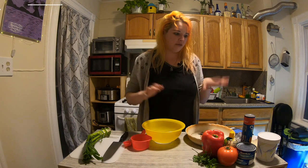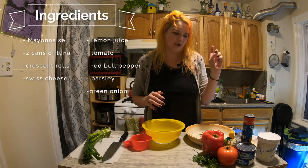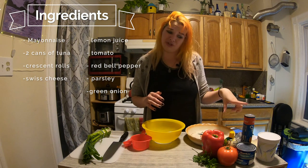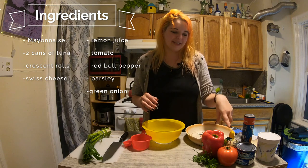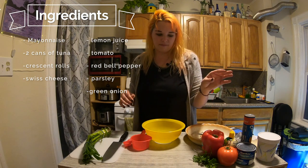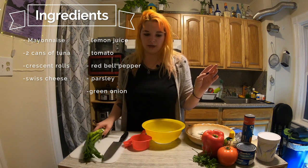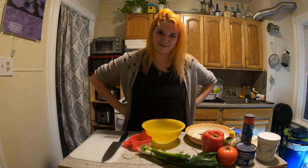I have my ingredients over here: mayonnaise, two cans of tuna, crescent rolls, Swiss cheese — it said Swiss or American, I went with Swiss — some lemon juice, some tomato, red bell pepper, some parsley, and some green onion. I don't know why that's not with the other ingredients, because I didn't do this right.